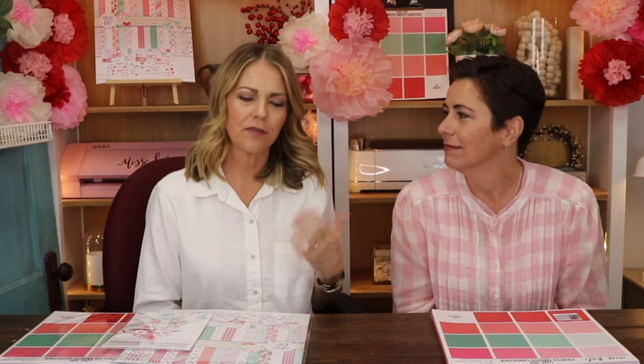Hello, it is Rebecca with Miss Kate. I am excited to be here. I am Kate's sister. I've done some videos in the past and I'm excited to be back, and I brought a friend with me. Hello, my name is Amanda. I've been friends with Rebecca for a long time — we are childhood friends. Their family lived down the street from my family. It was so much fun when she moved in.